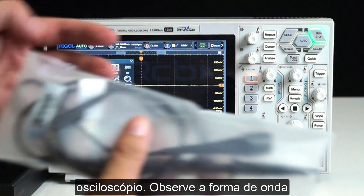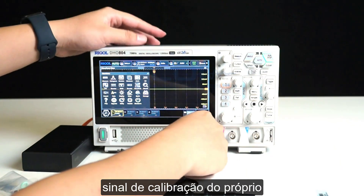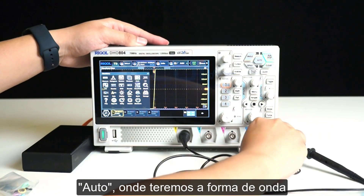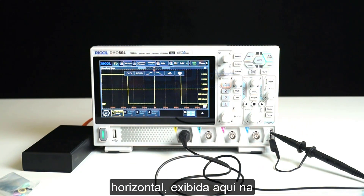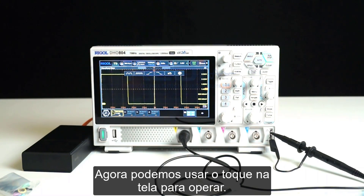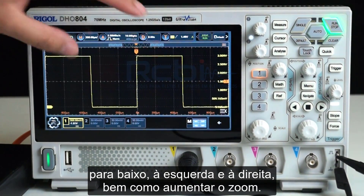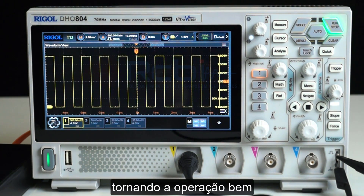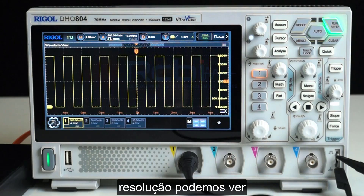Next, let's connect a probe to the oscilloscope and observe the waveform display using an actual signal. Connect the probe to any channel and also connect it to a self-test square wave signal. Press Auto, and the waveform will automatically adjust its vertical and horizontal settings and display on the screen. We can use gestures to move the waveform up and down, left and right, as well as zoom in and out. The screen is very responsive, the operation is convenient, and the waveform quantization is high, allowing us to see the complete details of the signal clearly.